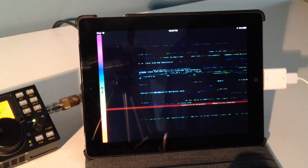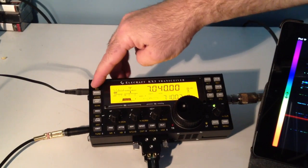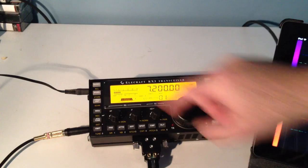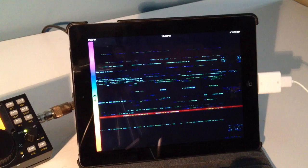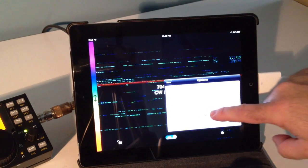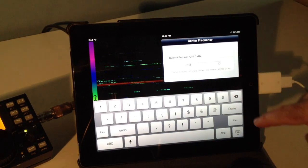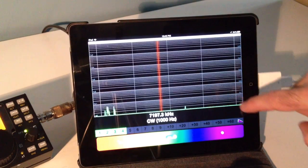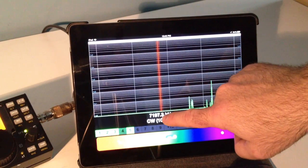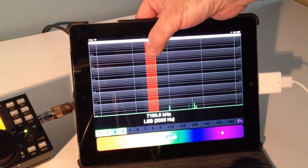You could also do this with single sideband. So I'm just going to change my frequency here and change the center frequency on here, so we're at 7200. We'll go back to this display so you can see what's going on. I'm going to change this from CW to lower sideband, and now we'll go for one of these signals.